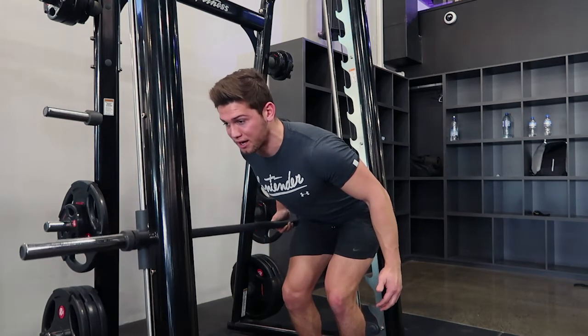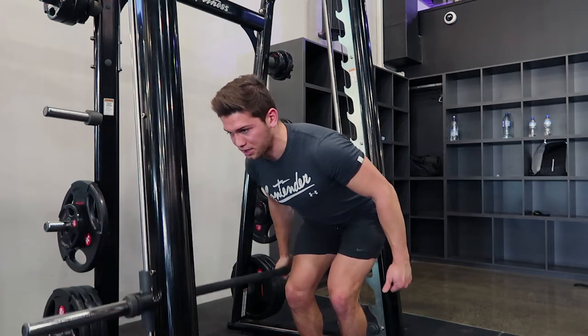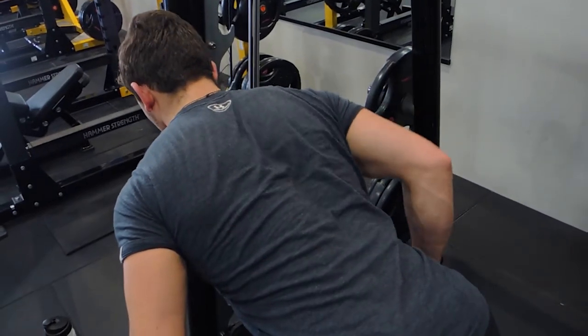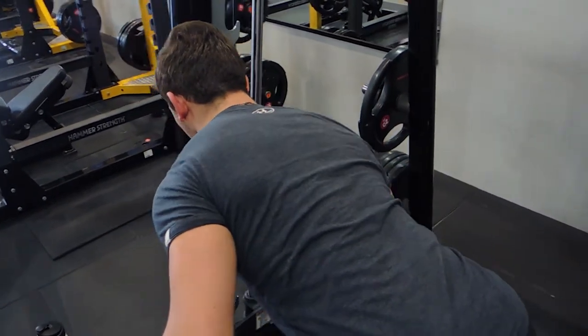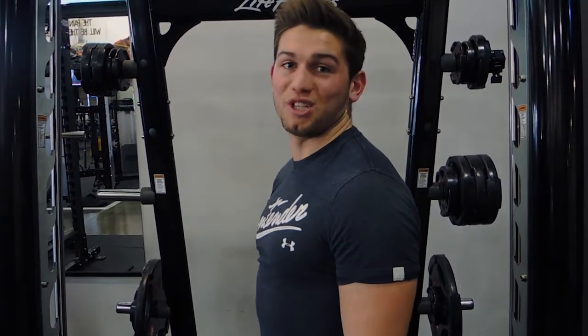You're rowing up to your hip and controlling down. Keep your shoulder retracted — row up to your hip and control back down. That's a single arm smith machine row.